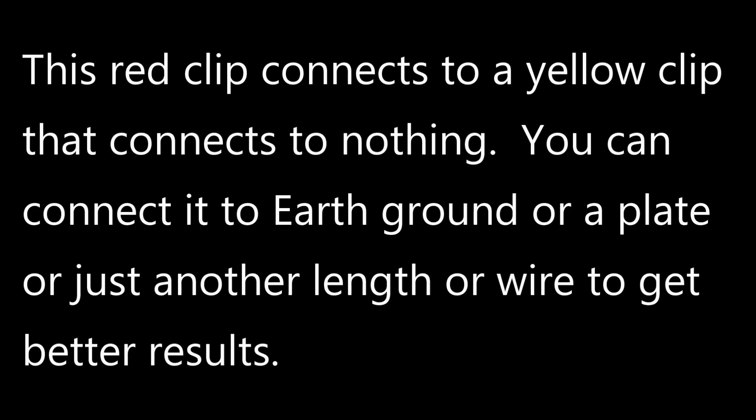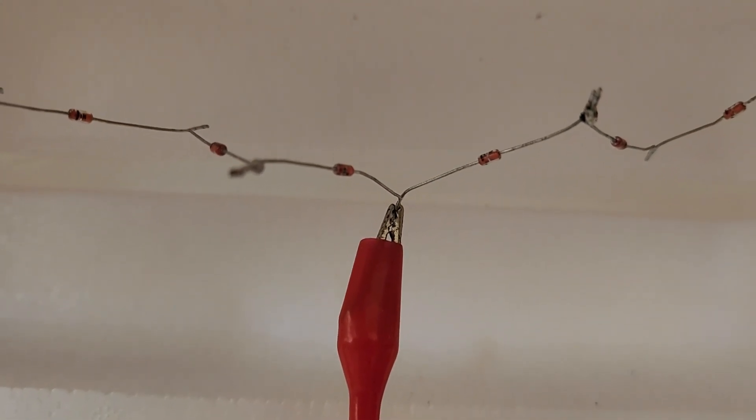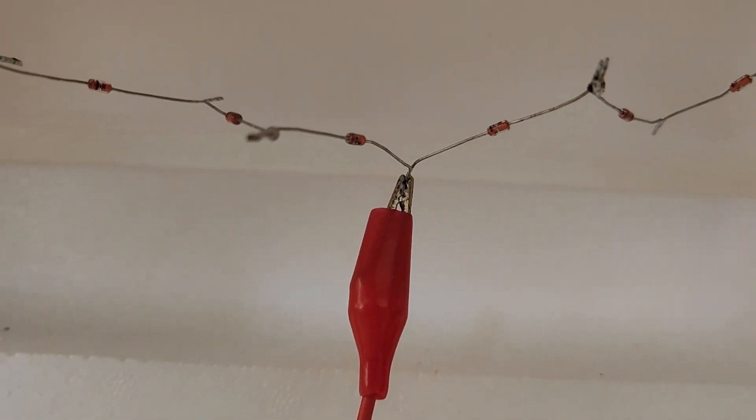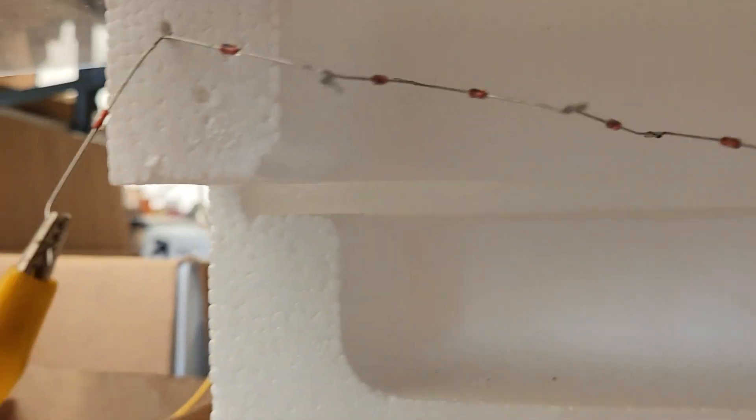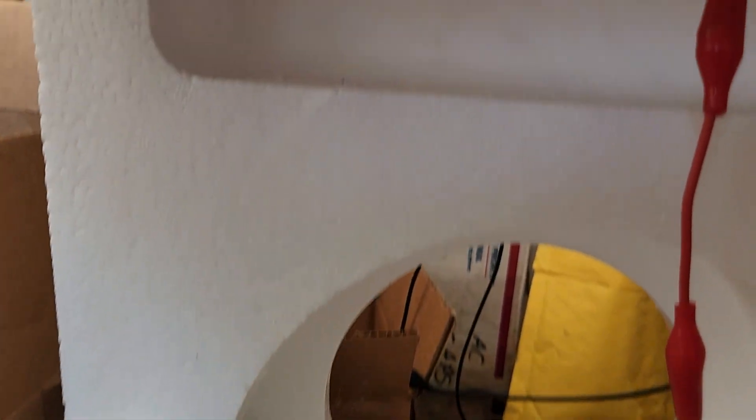The thing is, there's no — that just goes up. These LEDs connect to — and I've showed you this before — there's one end, just a string of diodes.